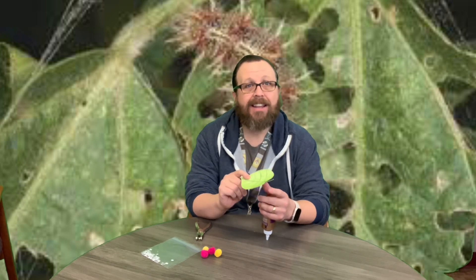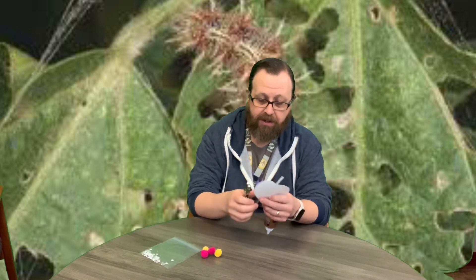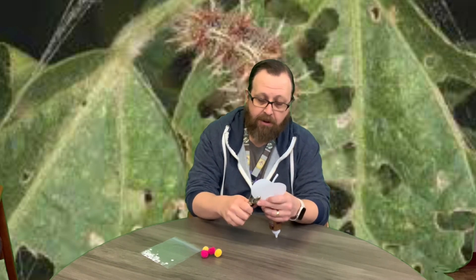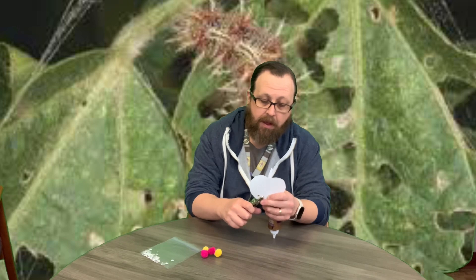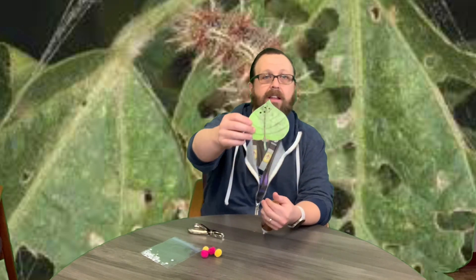When a caterpillar is eating on a leaf, you'll see little holes, so we're actually going to take our hole punch and make some holes like our caterpillar has been eating on it — not too many, about four.